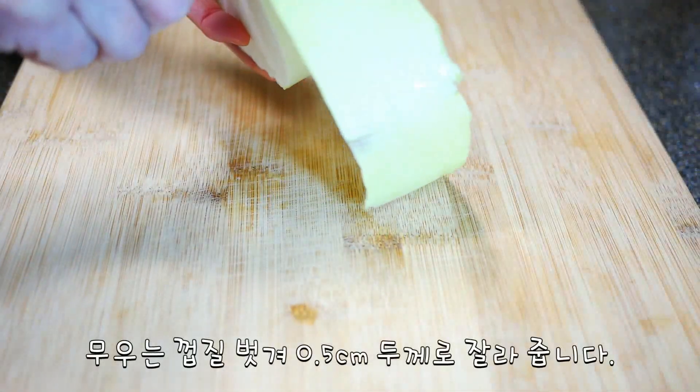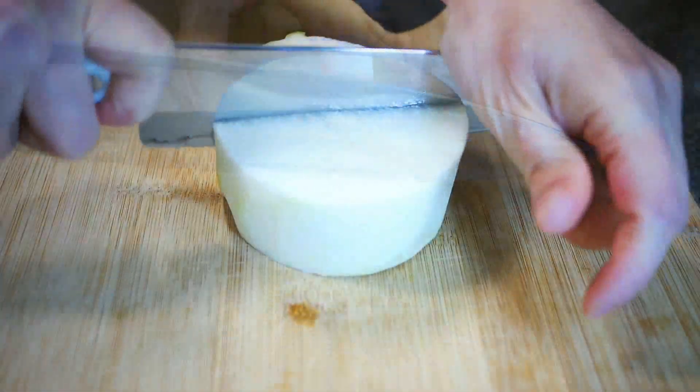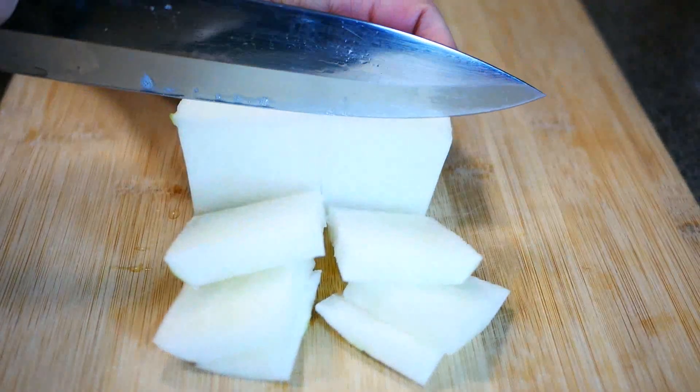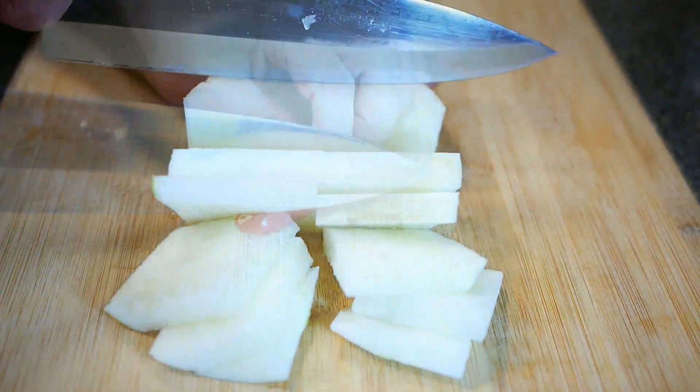Increase the dry ice pattern on her hair. You can also cut inside of the dry ice pattern. You can also cut the wet ice pattern. It's easy to cut over the ice pattern.